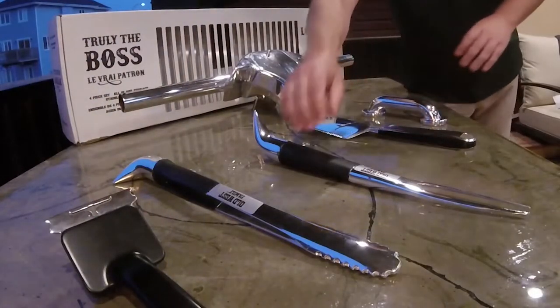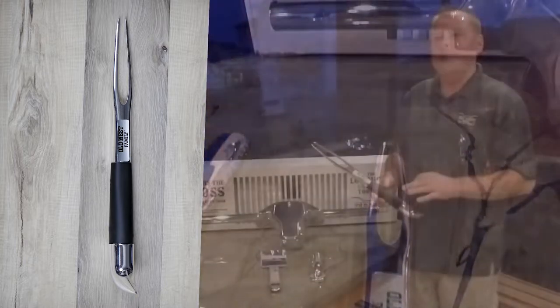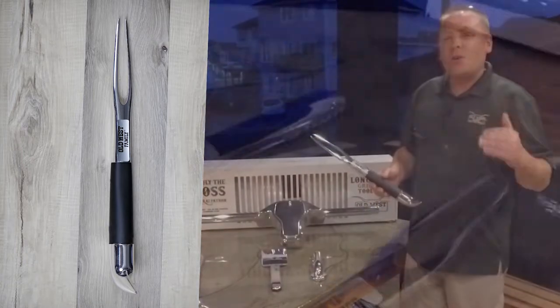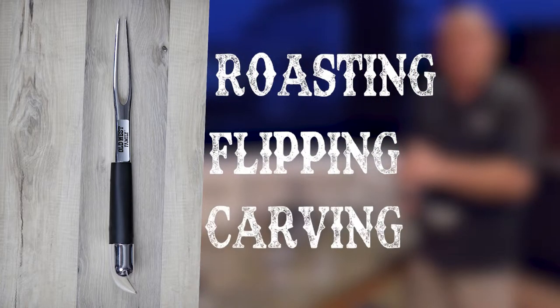Moving on — fantastic grilling fork. This is one thing that a lot of sets don't have, and it's something that everybody who takes their grilling seriously needs. This is great for all your bigger roasts. You haven't cooked a roast or a ham on a barbecue because you didn't have the tools. You're never going to go back. This is great for roasting, flipping, carving.